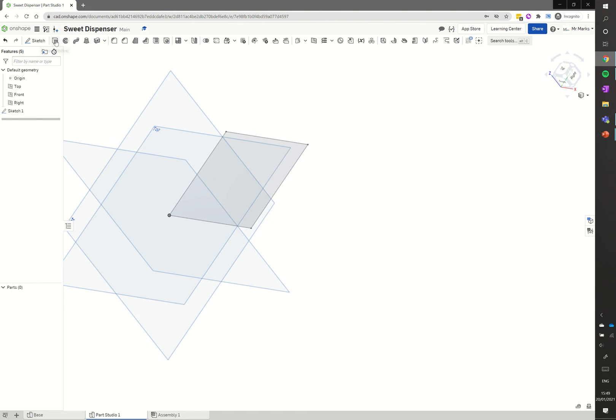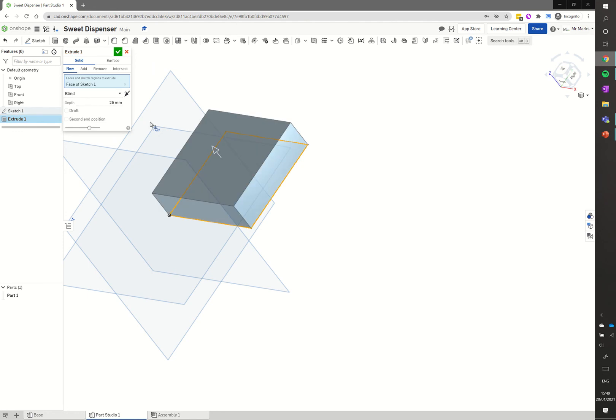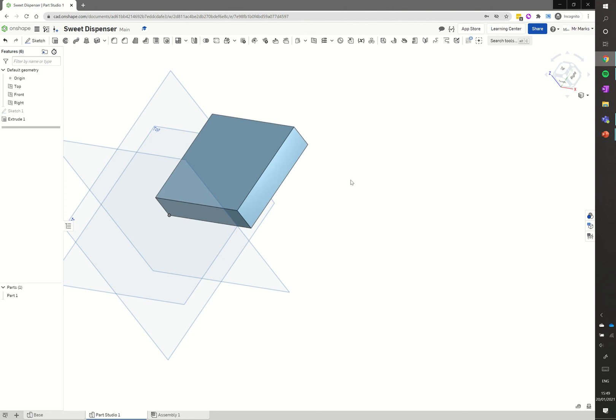The toolbar has gone back to 3D tools so I can click extrude. I click on the shape we just sketched and change the depth to 20 millimetres, then click the tick. So we've got a similar bit of wood created as for the base.